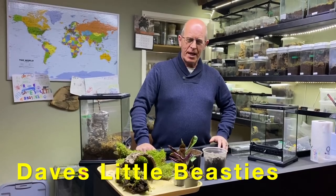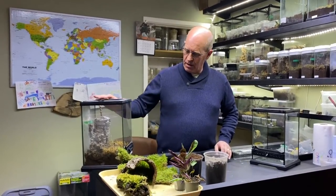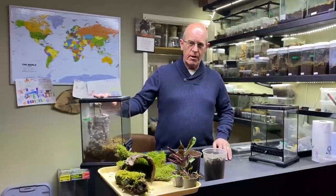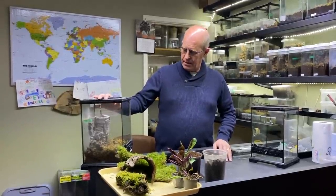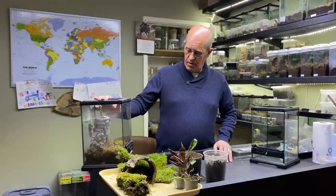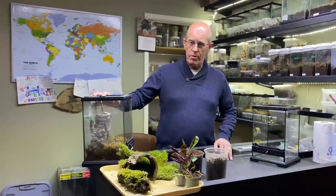Hello guys, welcome back to the channel. Today we're going to do a rehouse of our Samoepus cambridgii, the Trinidad Chevron. Now this is the largest of the Samoepus genus, and these are a new world arboreal spider.